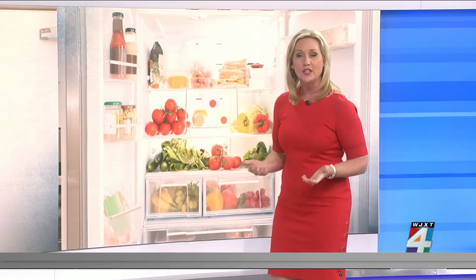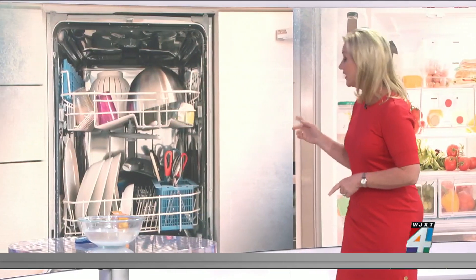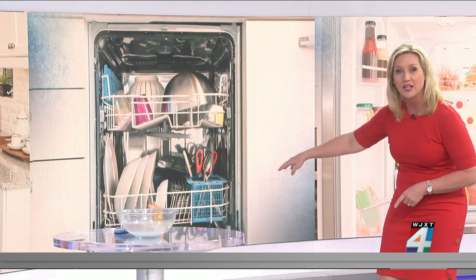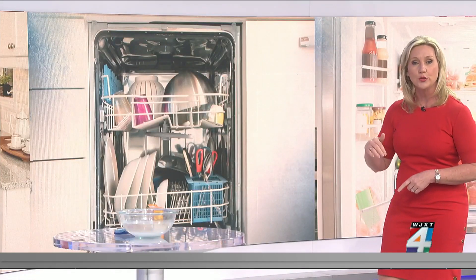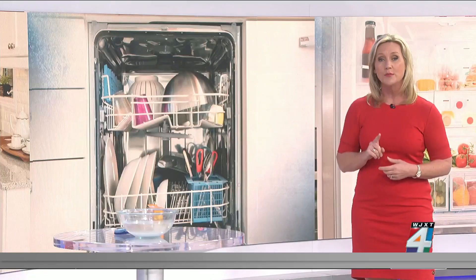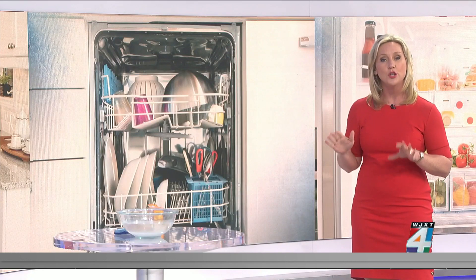Now if you have a smelly dishwasher, even after you've run it, you may need to actually clean the filter. It has a filter — typically at the bottom, under the spray arms. Unscrew it, pull it out, and you can just wash it by hand. When it comes to the arms themselves, you can also poke out any food that's stuck in the holes with a toothpick.